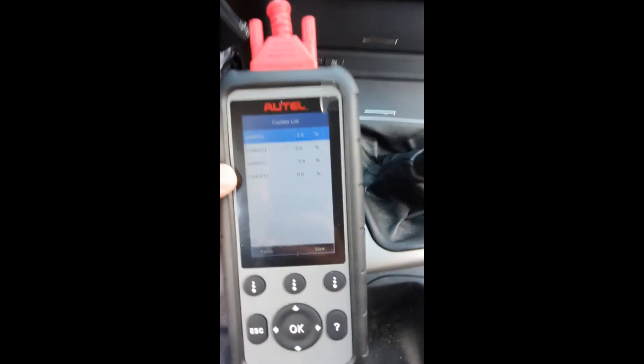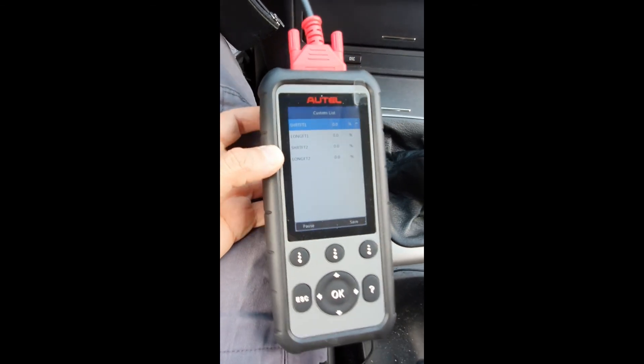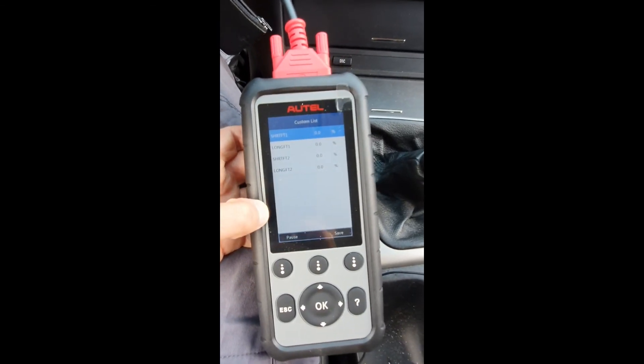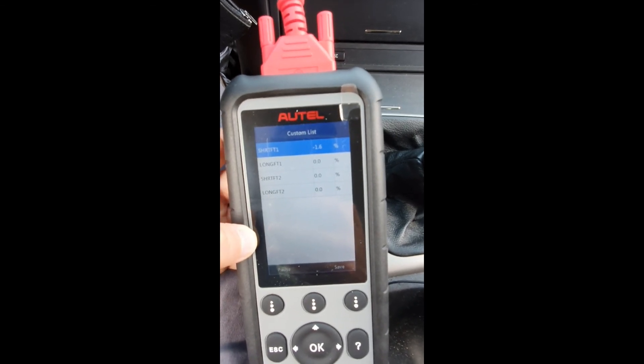After a couple of days, I checked the fuel trims again, and as I said, the long-term trims are now at zero. It seems that the issue with the fuel trims was caused by the MAF sensor.